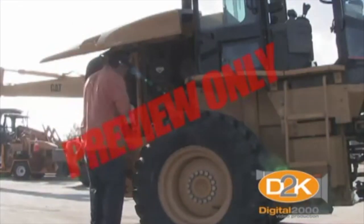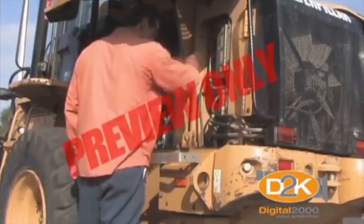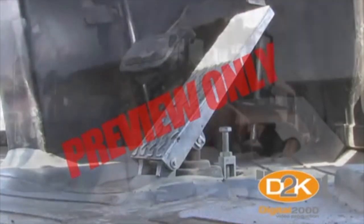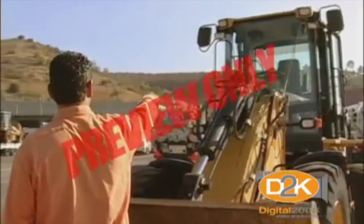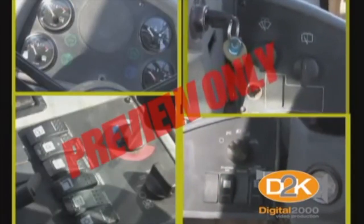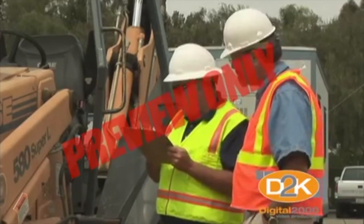Your daily inspection should include: check all fluid levels — oil, battery water, transmission, hydraulic, radiator, and fuel. Check all hoses, belts, and fittings for damage or leaks. Ensure that the cab is clean and free of items that could get under your feet while operating the equipment. Check the condition of tires for evidence of cuts or damage. Check all lights, signals, warning lights, backup alarms, and turn signals. Verify the operation of all instruments and controls. Any malfunctions or unserviceable conditions must be reported to your supervisor for repair.